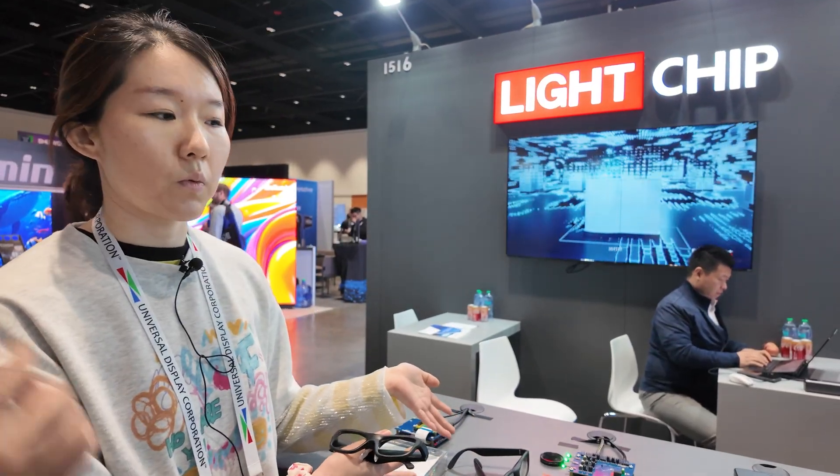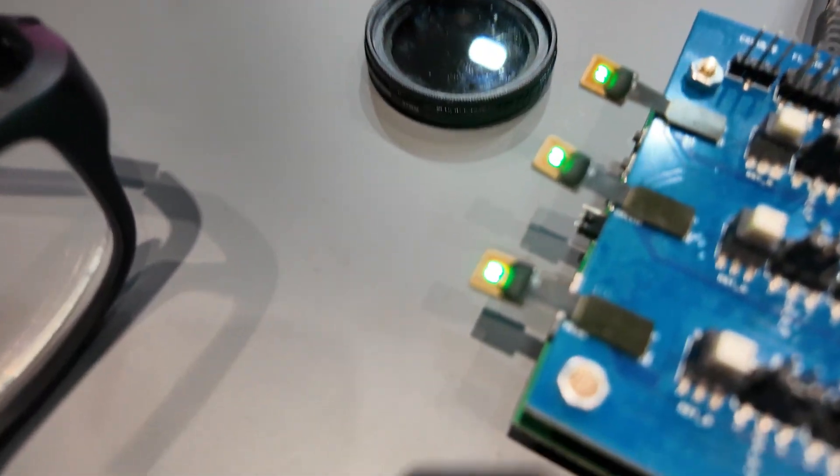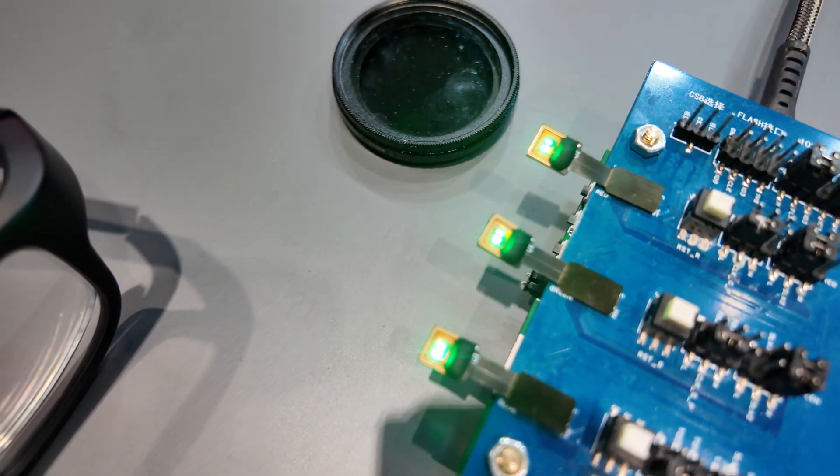Many Chinese companies cooperate together to produce this product. Is this the screen that's in there? Yes. So this is very bright, huh? Yes. How bright can it be?